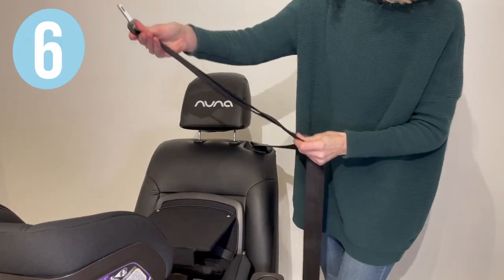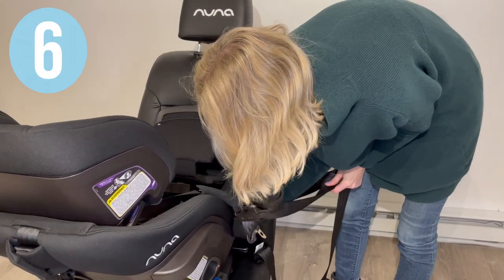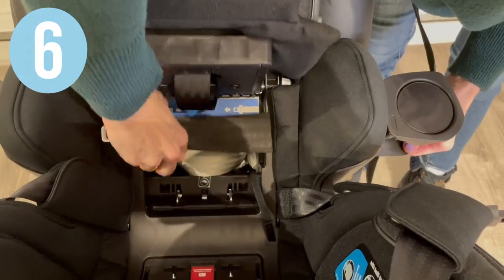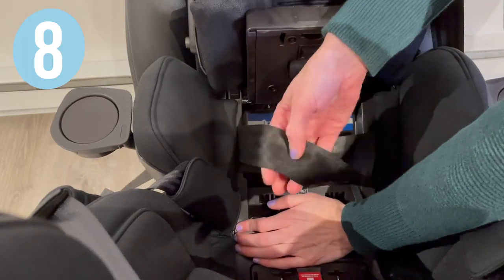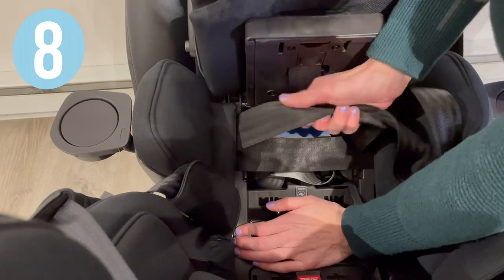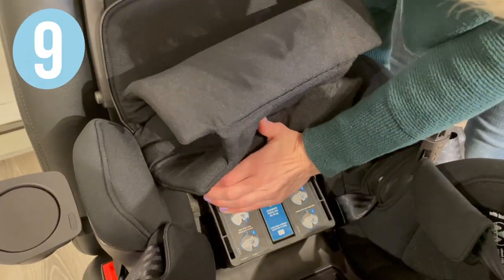Put both the shoulder and lap vehicle seat belt together and route it through the cup holder openings under the tension doors. Buckle the seat belt. Remove excess slack from the vehicle seat belt. Push down to close the tension doors.